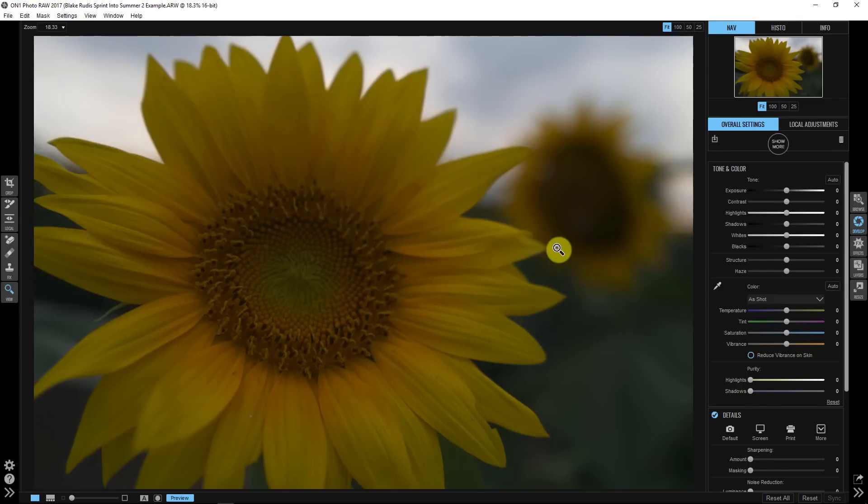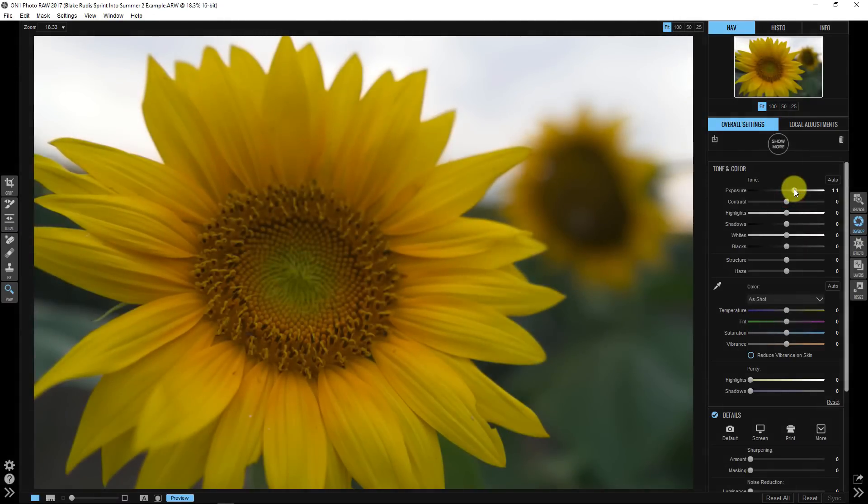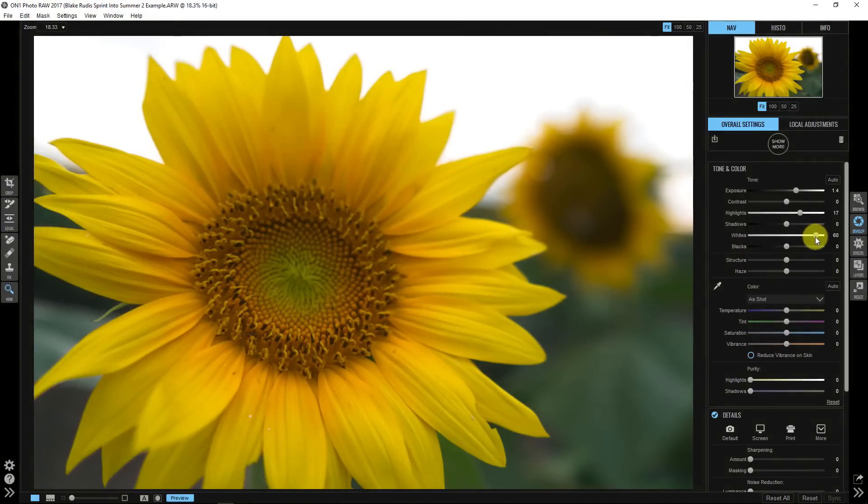Let's first get our tone right. I go tone, then color, then artistic effects. In tone, I'm going to boost up exposure by about 1.5 — that already looks better. Then I'll go into highlights and increase those a little bit, to about 17, because I like how that brings out more of the yellow in the flower. I'll leave shadows at zero, and then bring the whites up quite a bit to give more data in the sunflower.